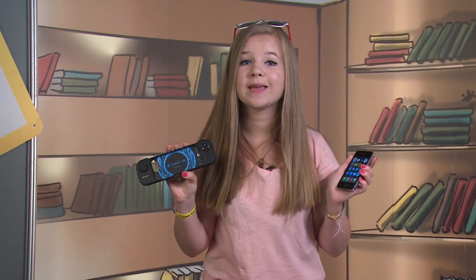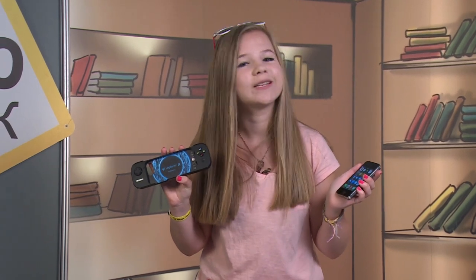The Logitech PowerShell is the right thing for users of the iPhone 5, iPhone 5s, or 5th generation iPod Touch who'd like to improve their gaming experience. This controller will cost you a good deal of money, but it will repay you many times over, giving you nights and days of comfortable and exciting gaming.